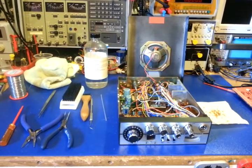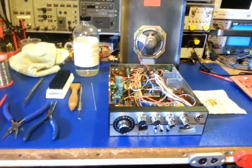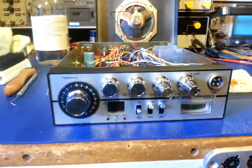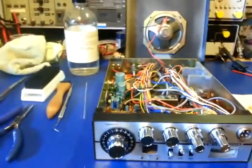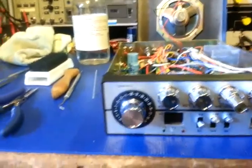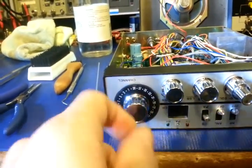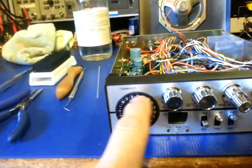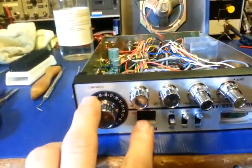Here we have a TRS Challenger Model 850, which is a 40-channel AM sideband mobile radio. One thing that's neat about this is not only does it have the digital display, but it has the normal numbers on the dial, like the old 23-channel radios used to have. So it's got basically a dual display.